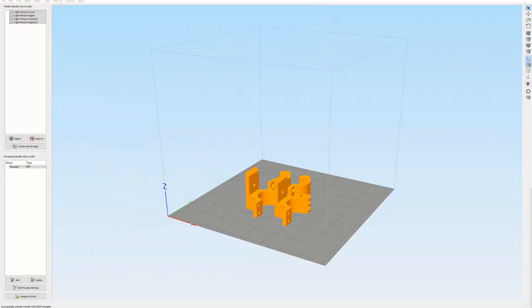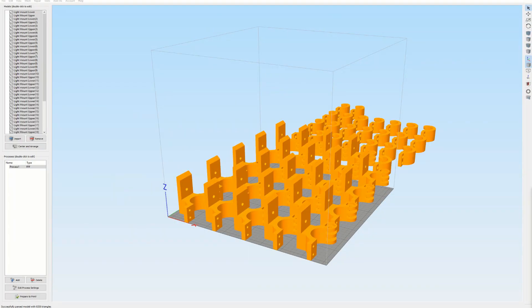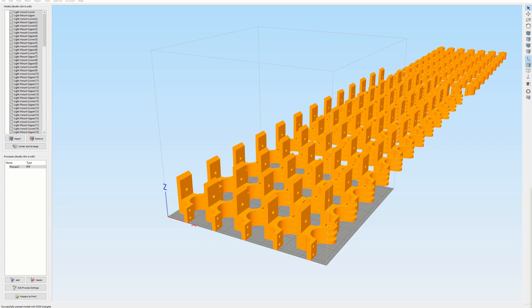I really wanted to make this part something that's going to be sold. Now I had to think about how I was going to create this, because 3D printing is nice — you can create two, four, or eight — but you'll soon find out that your build plate isn't large enough for large quantities, and the parts are not nearly as good as injection-molded parts.